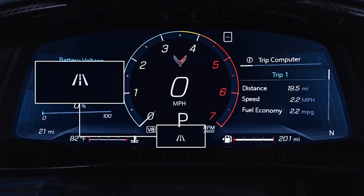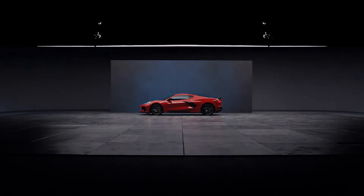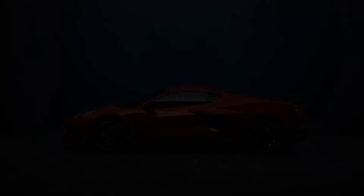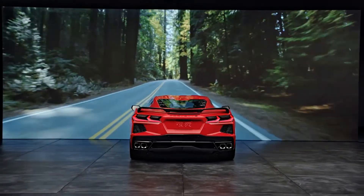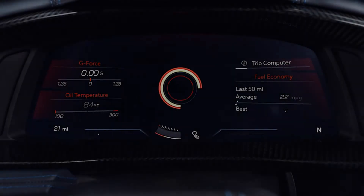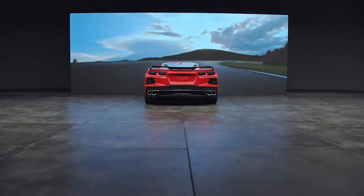Weather mode is specifically for driving on wet or icy surfaces; it is not intended for use when the vehicle is stuck in sand, mud, ice, snow, or gravel. Tour mode is your default setting for normal city and highway driving. Sport mode is for when road conditions or personal preference demand a more controlled response. Track mode is designed for track use and gives you maximum vehicle performance settings.